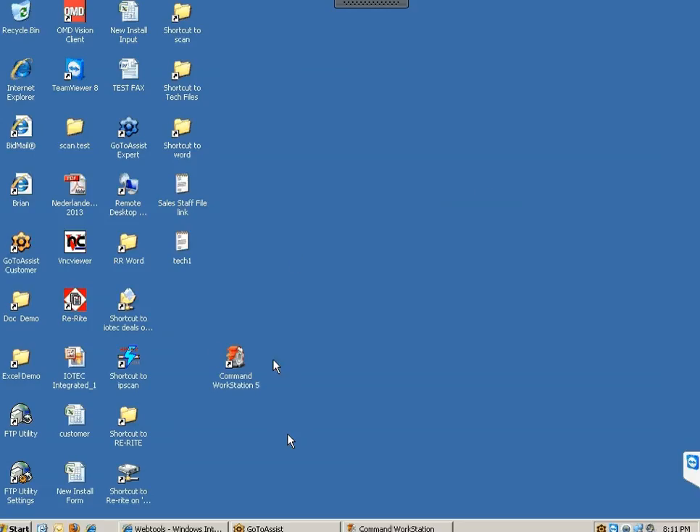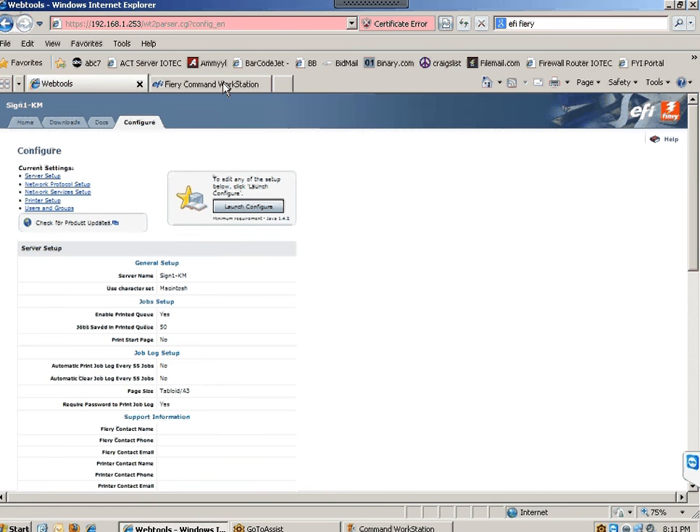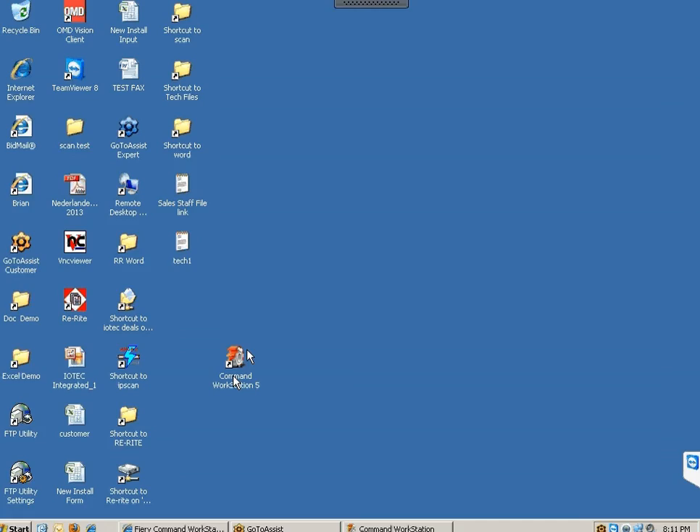If you haven't installed Command Workstation, you can download it through Fiery — it is a free download. Search for EFI Fiery, spelled E-F-I space F-I-E-R-Y, and once you get to the website you'll find a link that says Fiery Command Workstation. Download it — it is a large file, but I prefer to use Command Workstation as it works much faster.